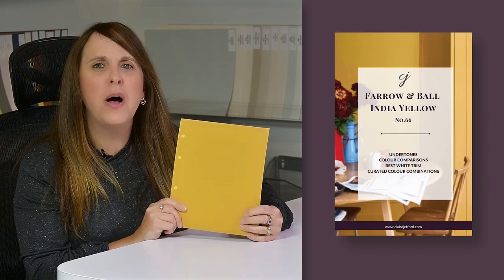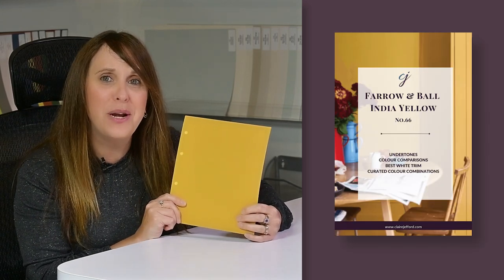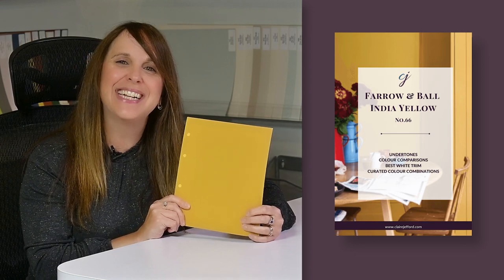India Yellow from Farrow & Ball. This will wake you up in the morning, right? Pretty bright, yes? That is the color review I'm doing here today — what are the best whites to pair with India Yellow, as well as some beautiful color palettes. I'm going to show you some color comparisons so you can see, is this as yellow as it seems? Let's check it out.